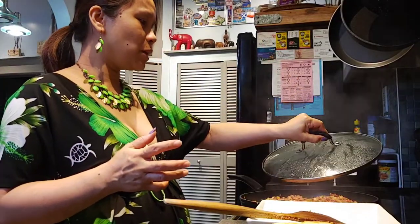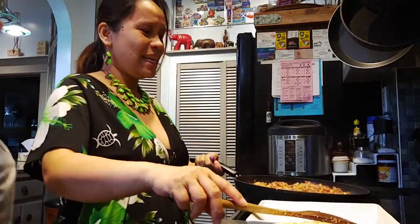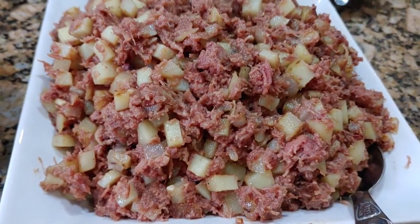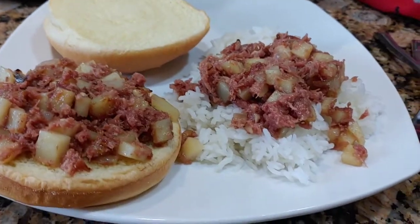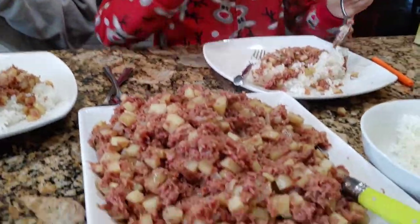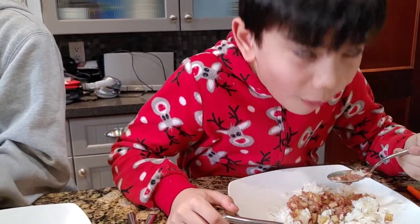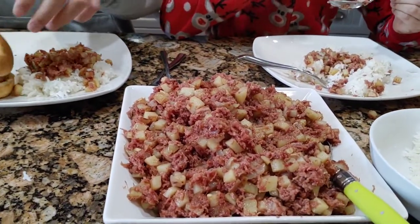Okay, it's cooked — voila! Look at this, it's so good. We'll start to put it on the plates. Yum yum yum yum yum, with rice! Oscar wants it on the buns and on the rice. Migali of course loves it with her rice.